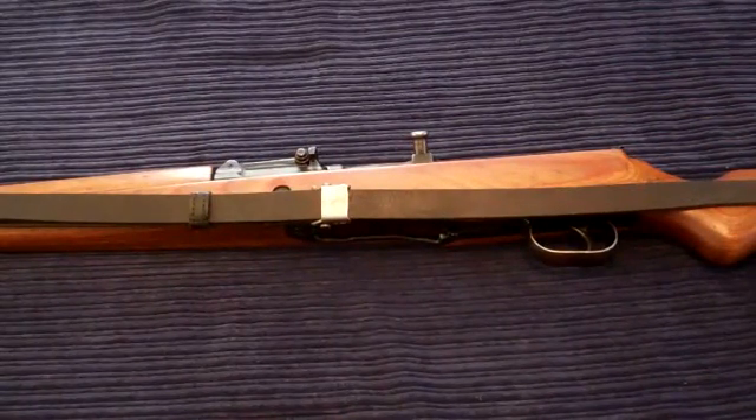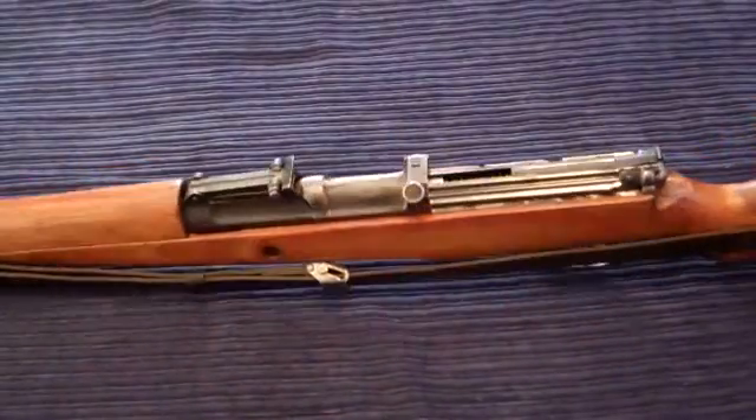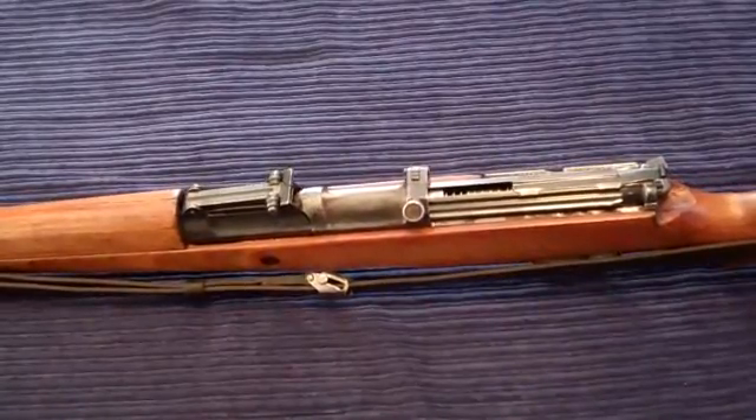So after we made sure that it's safe to handle the rifle, now it's time to disassemble the bolt. But before we can do that, we first have to remove the entire bolt assembly from the receiver.